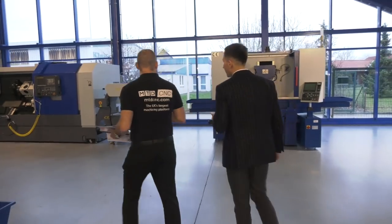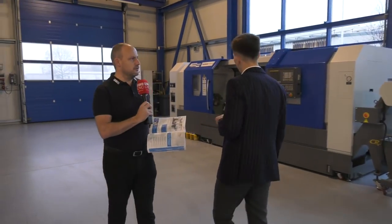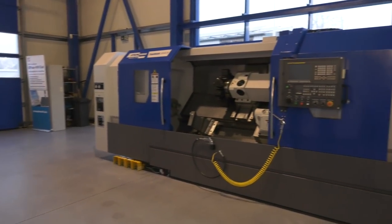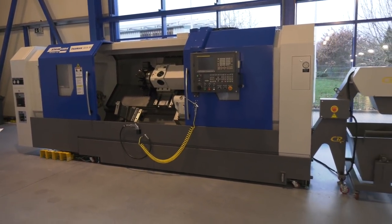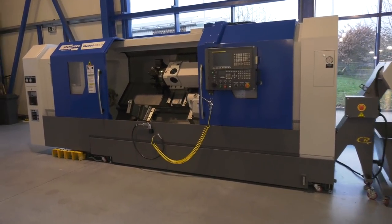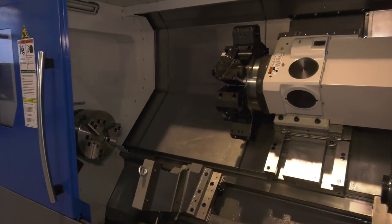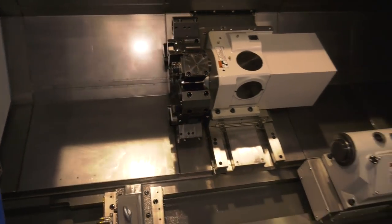It's very interesting to see the diverse range of machines that you supply. Often manufacturers pigeonhole themselves into certain areas, but you certainly aren't guilty of that. Tell us about this machine — we've got a long bed version here. This is a heavy-duty turning center from the Stahlwerk series, with a very long bed and driven tools. Is this as big as you go? No, we can go bigger — and smaller as well, as we have seen.